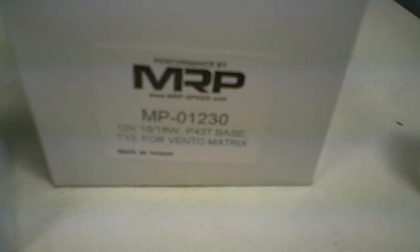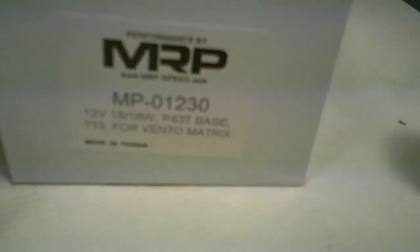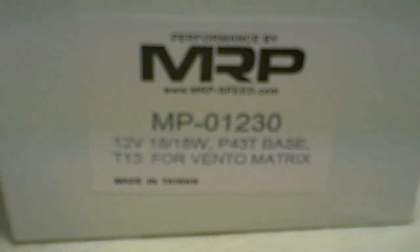The part number is N-MP-01-230. Hope that helps.